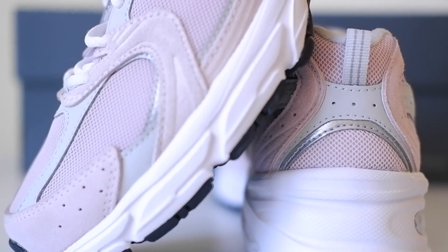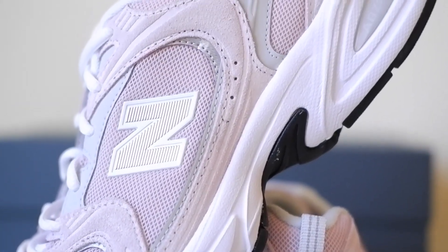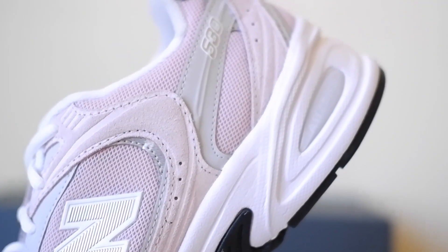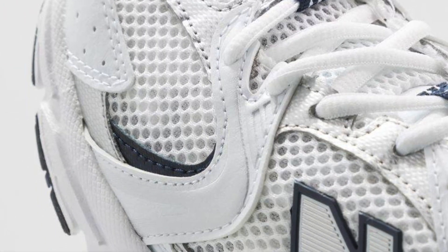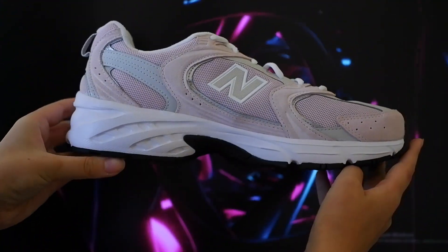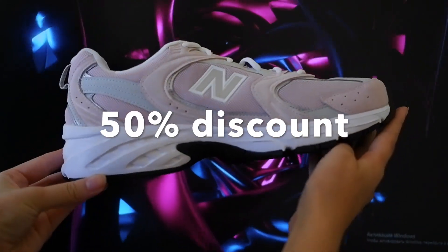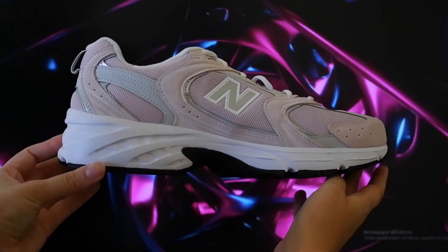We decided to make a review of a model with small type mesh in pastel coloring, mostly because the number of reviews on YouTube was about large type mesh with silver edging. The second reason we chose this variant of the 530 is that they were on a great 50% discount, and to tell the truth, that factor became decisive.